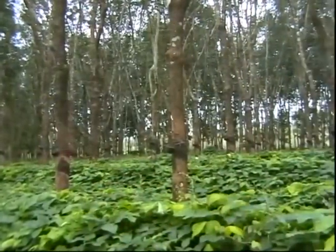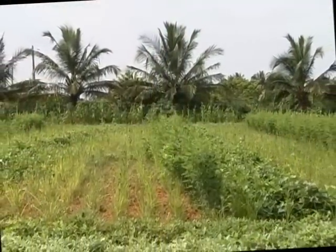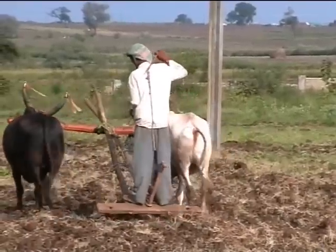Cover crops or mulching is helpful in gardens for weed control. In wide open fields, irrigate once before sowing. Plow the land after the germination of weed seeds.